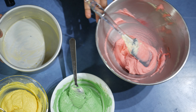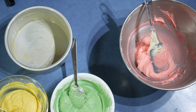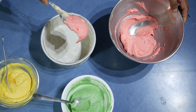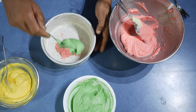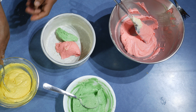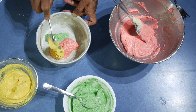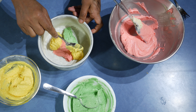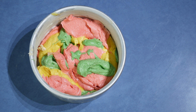Now I have this cake pan — a 6 by 3 inch round cake pan, so I am going to use this one today. Put one color in the middle and then the other color next to it. Like this, you can put all the batter here and there in the pan. When you do this, don't think too much, just put it here and there.